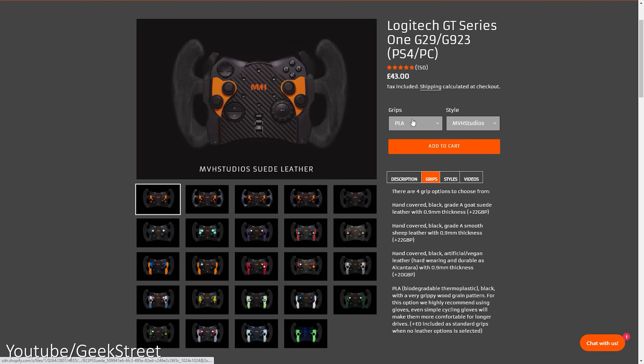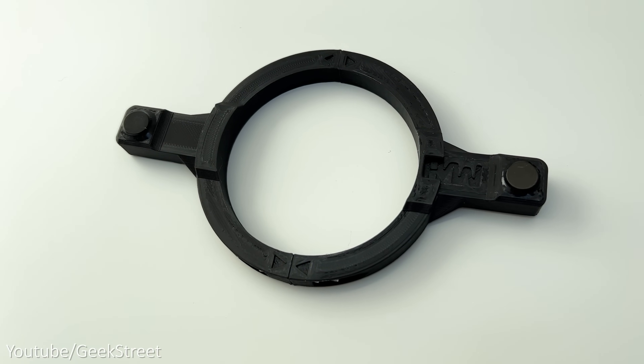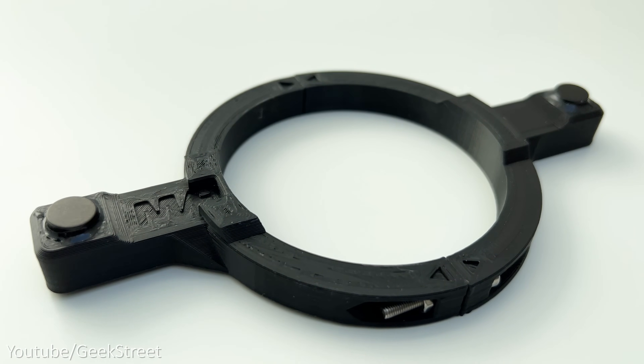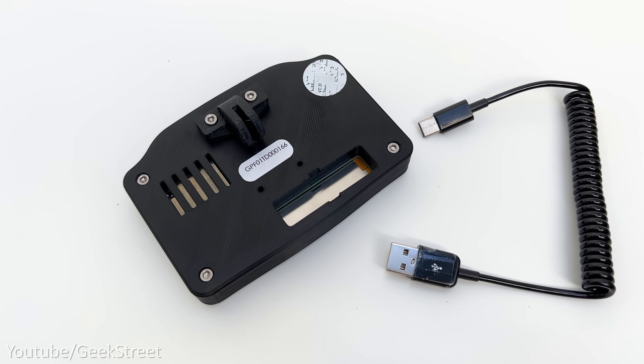For the grips you have a choice of suede leather, PLA, smooth leather or vegan leather. Then we have the magnetic paddle shifter, which is also 3D printed, has a strong build and magnets on either side. The telemetry display has a touchscreen display encased in a 3D printed box. It comes with a coiled cable — one end is USB-A and the other end is a type-C connector.